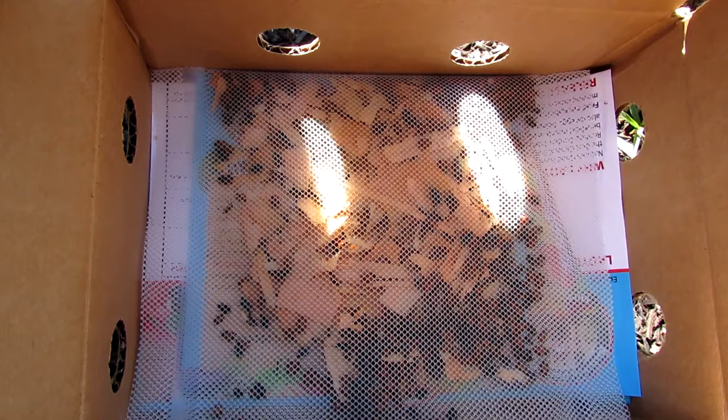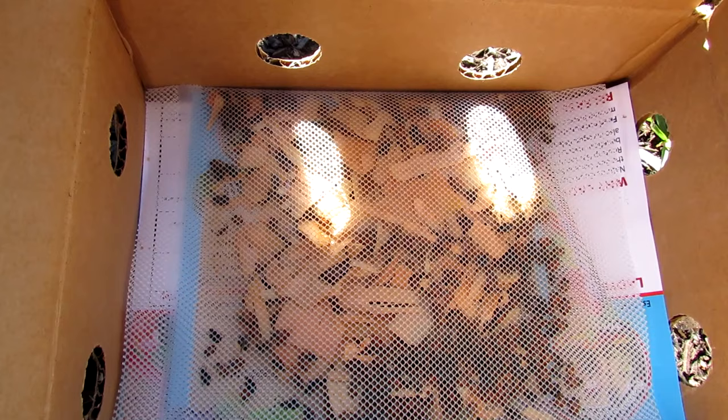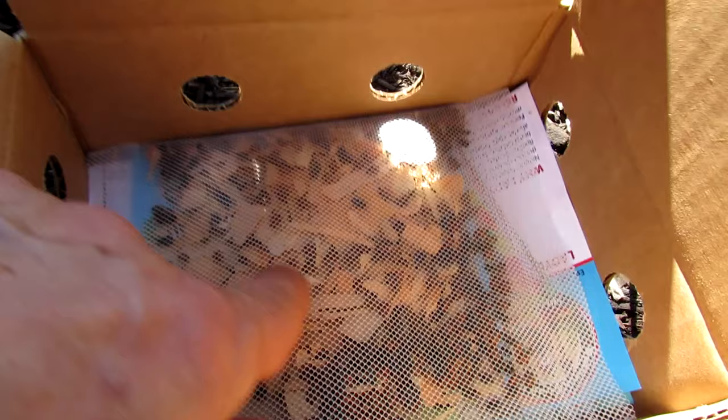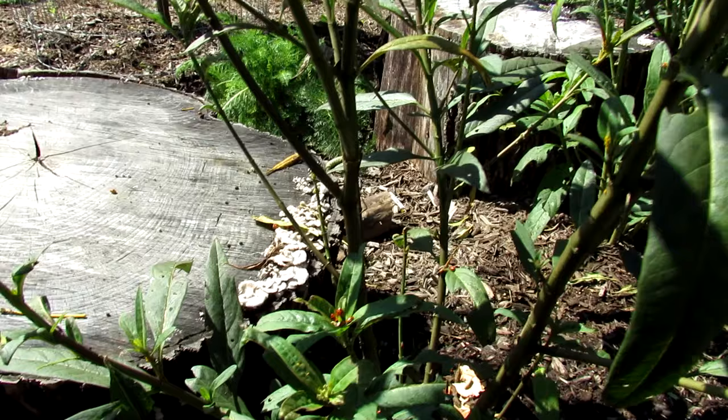Your ladybugs are going to come in a mesh bag like that — any source is perfectly fine. When you get them, they're going to be a little stressed out from being mailed. Stick them in a refrigerator; you can hold them in there a couple of days at about 45 degrees. Let them chill out, literally. Spray the mesh bag and get some water droplets through the mesh onto the wood chips, because sometimes they come dehydrated. That will set them up for a nice release.